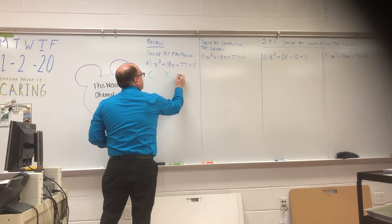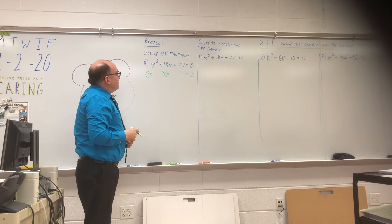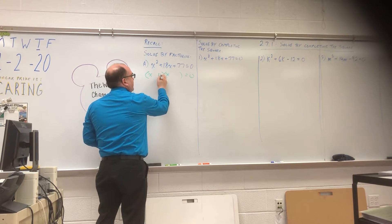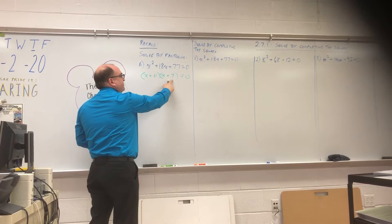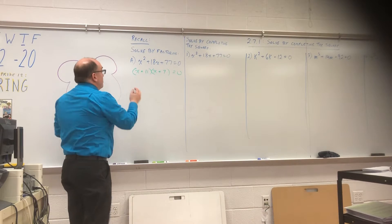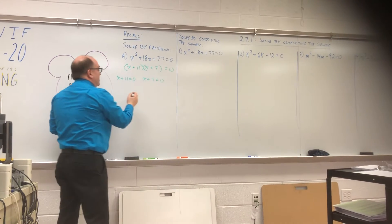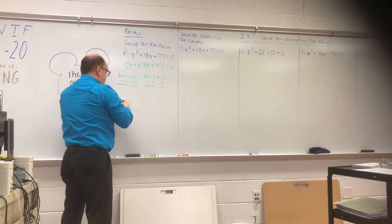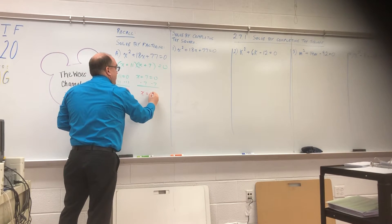That was where we had two sets of parentheses: X and X. What times what makes 77, and added together makes 18? 11 times 7 is 77, and 11 plus 7 is 18. So then we said X plus 11 equals 0 and X plus 7 equals 0. You minus 11 to both sides, minus 7 to both sides, and you get X equals negative 11 or X equals negative 7. Two answers.